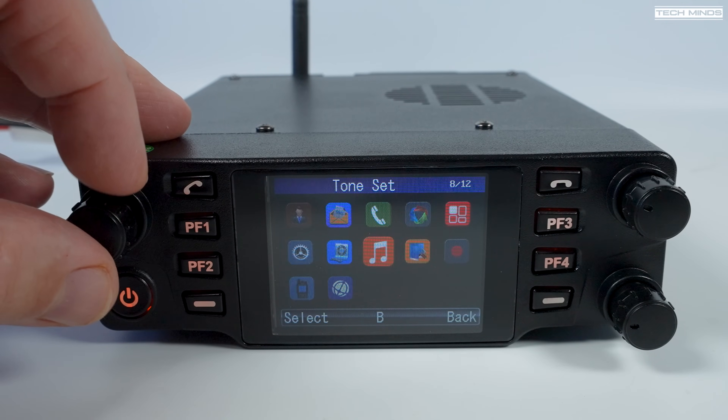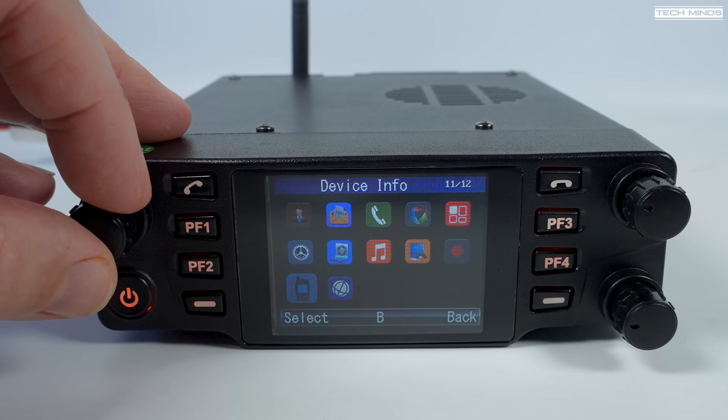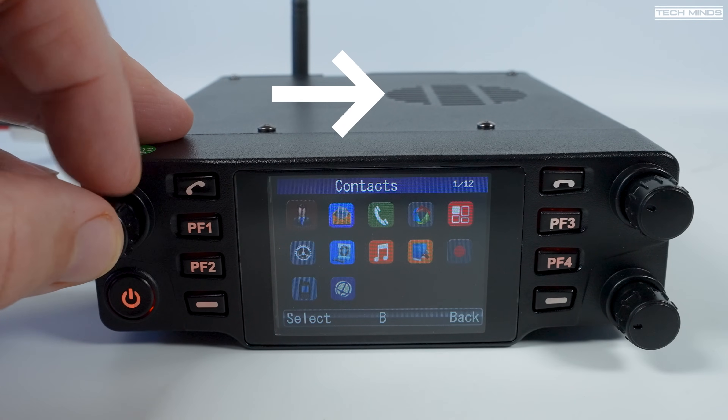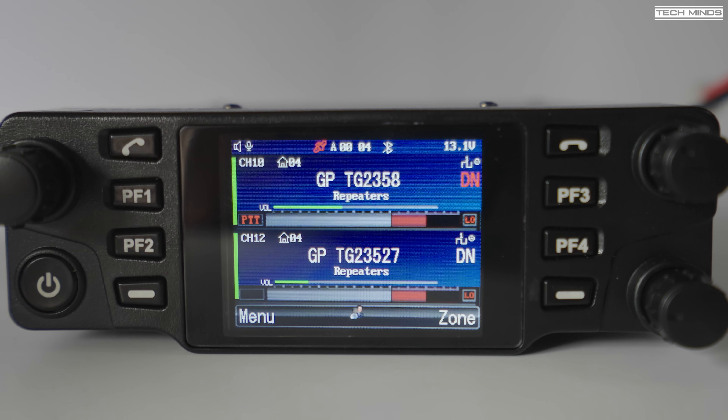The PF buttons can be programmed within the software to perform whichever function you like — for example, assigning power level to PF1 and zone list access to PF2. The internal radio speaker is located on the top of the radio. The screen is quite good though it's difficult to capture on camera due to glare, so here are a couple of photos that should show how good it is — it's way better in real life.